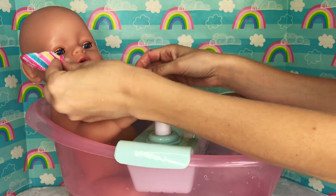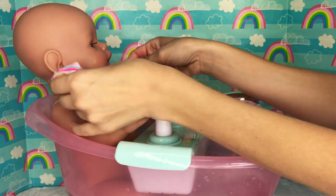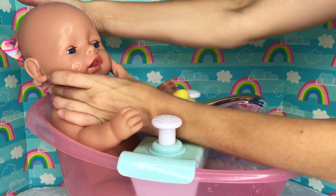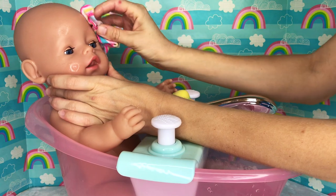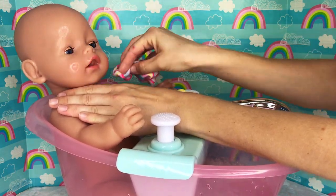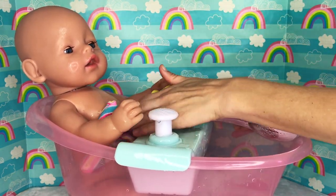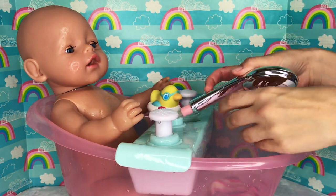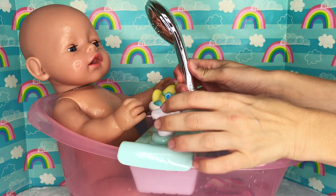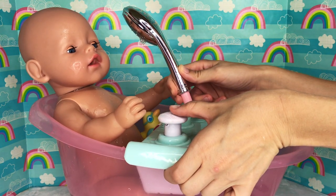Let's wash your cheeks, your ears, let's wash your head. Good job! Your nose, your eyes, your arms of course, and your belly! Good job! And now let's rinse off that soap — here's how we do it, we need to press this button! There we go!